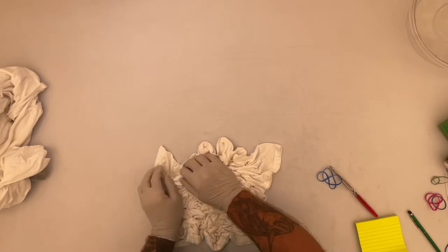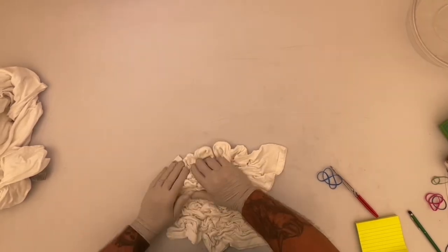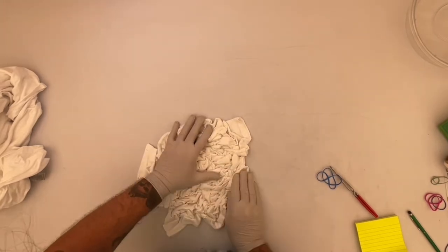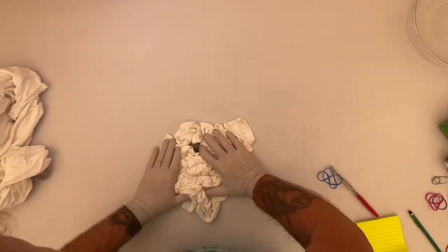I'm just doing a scrunch on it and I'm going to be using the kite string. It's like my second or third time doing it, but I like it.